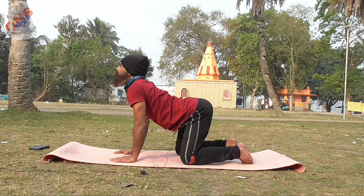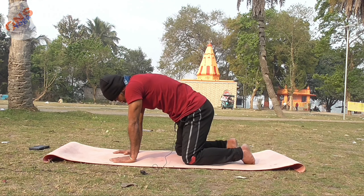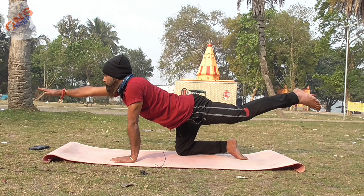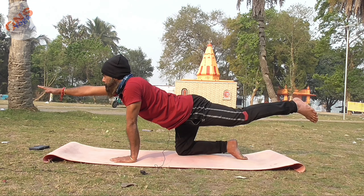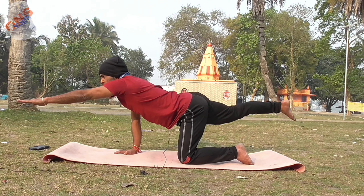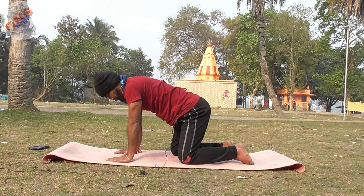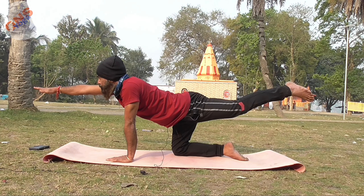Now dog-bird: inhale, hold the position, inhale, hold the position, then exhale. Lift the position, exhale, and flow through the movements with controlled breathing throughout.